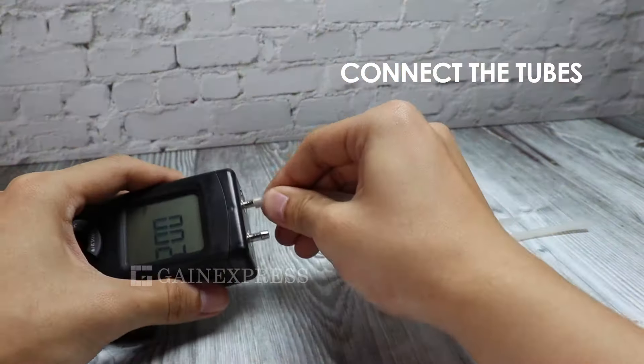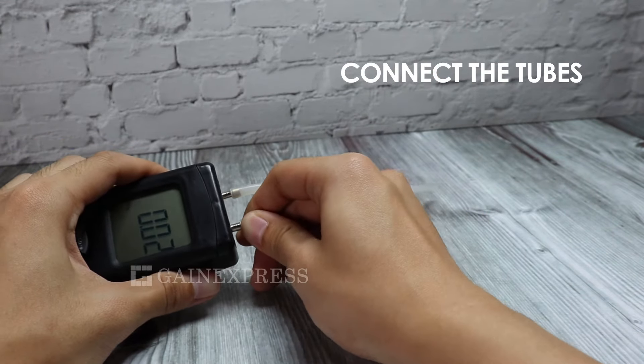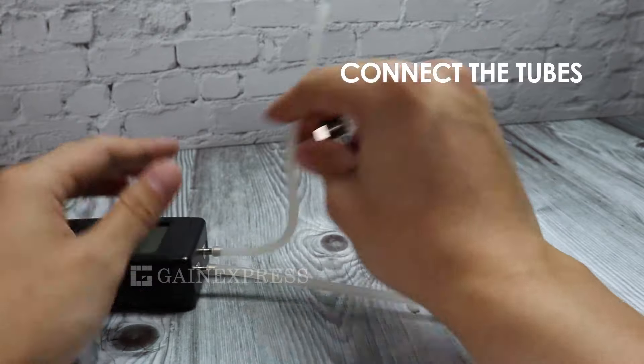It measures air pressure of a single pipe or the differential pressure of two pipes.